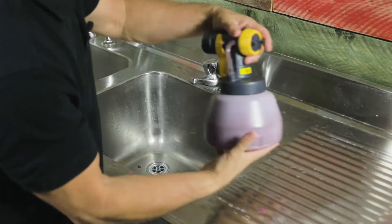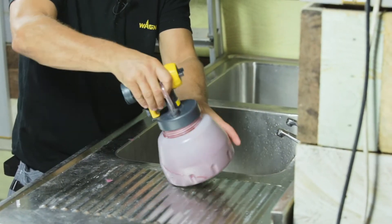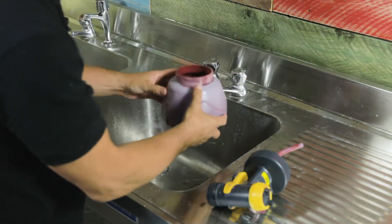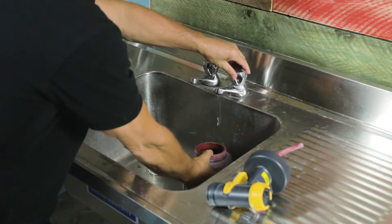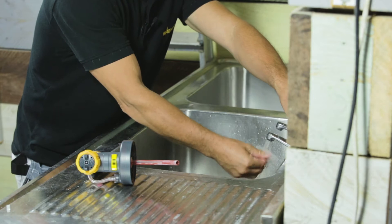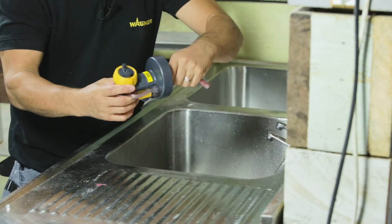Now the cleaning up is very important. Start off by unscrewing the bottom reservoir off the attachment. If you have any paint left in here, pour it back into the main tin — it can be reused. Pour some water into that and just let that soak for a moment, then you have to start to take the sections apart.